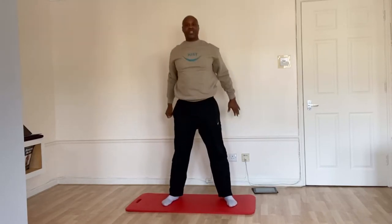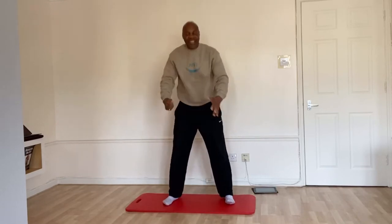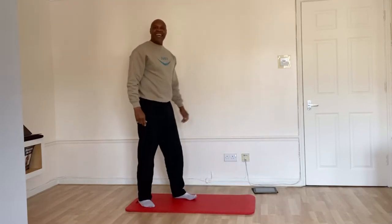Squatting the elbow back. Come on. Two, three, four, five, six, seven, eight, nine, one more. Each time it gets better, it gets easier.